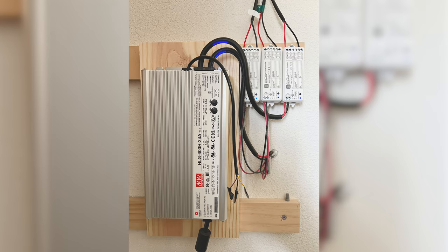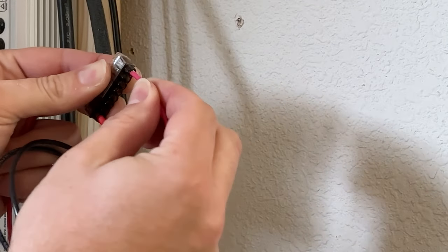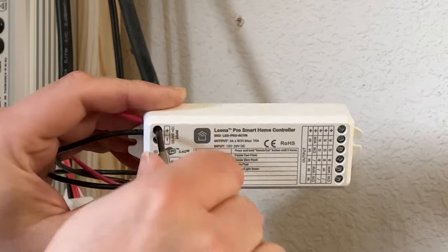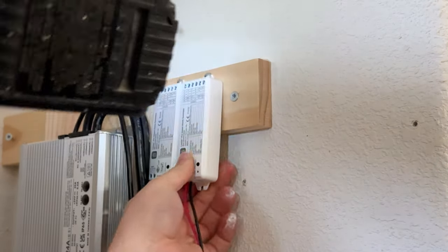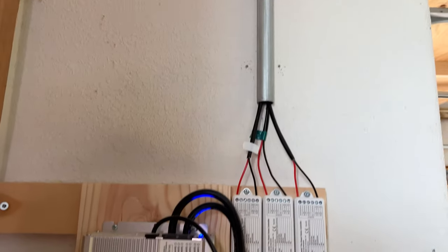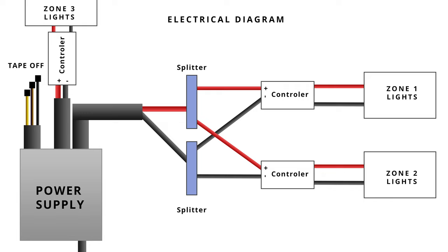Once you've hung all your lights, it's time to wire everything up. For my setup, I had to split my power into three separate lines, then I was able to add power to the controllers. Here's an electrical diagram to help you out. If you run into trouble, Flexfire LED has great free technical support — feel free to call or message them.